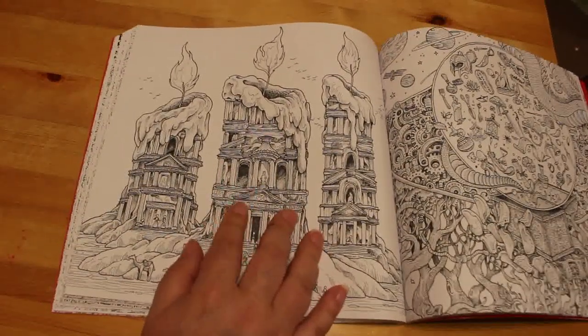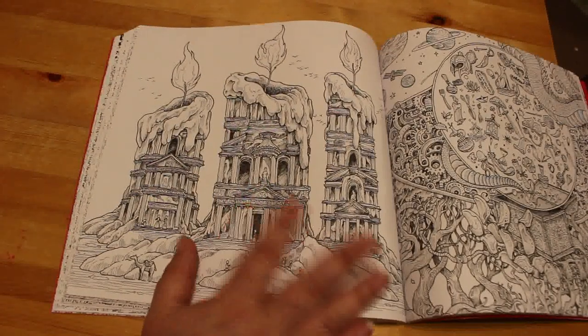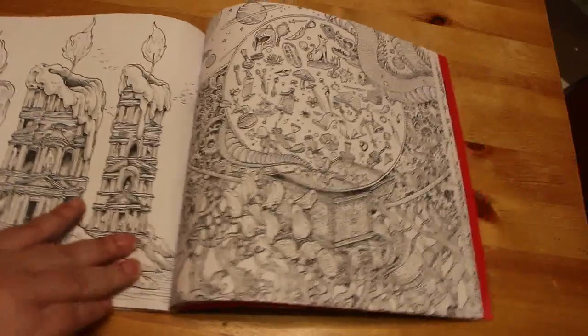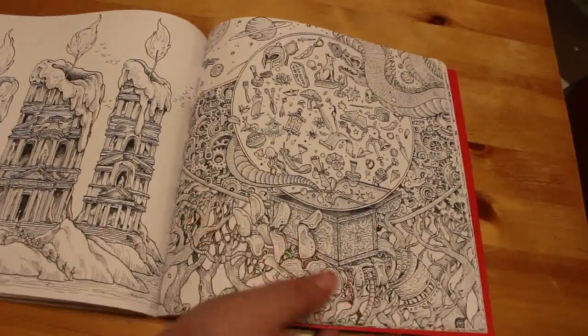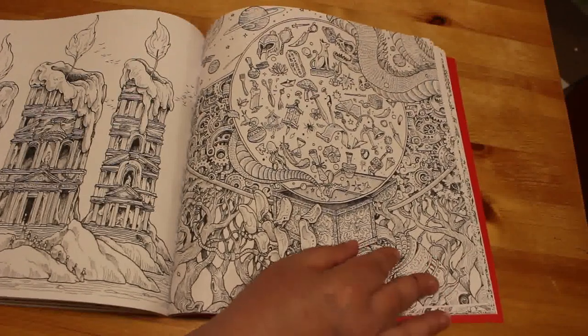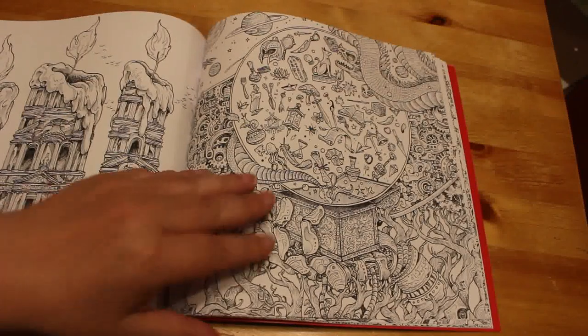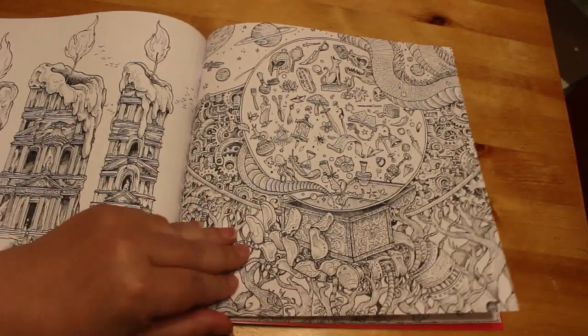John, the bibliophile colorist, was doing this one and he used the Neo Colors in it — it was looking fantastic, I've got to be honest. Very good. I've only got the 10 Neo Colors at the moment and I can't afford to buy any more. Do I buy supplies or do I buy books? I might buy a few extra colors.